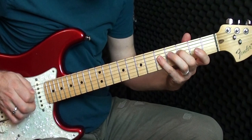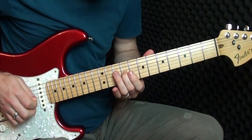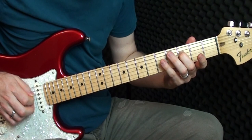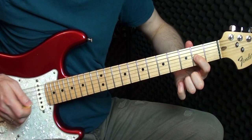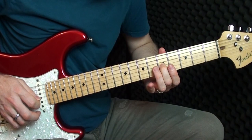Then we've got a little walk-up to the next section. What I'm doing in the walk-up: I'm playing three to five on the D, and two on the G. Then I slide up to the seventh on the G, play, and slide down to the fifth. And that's a slide five to seven on the D string as well.